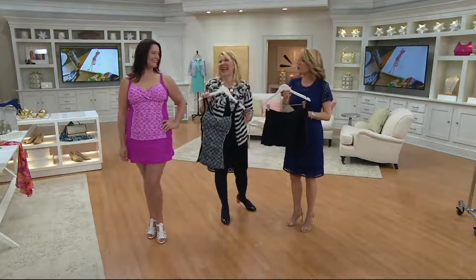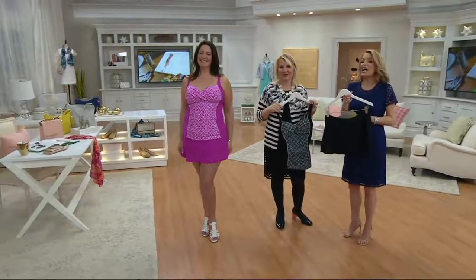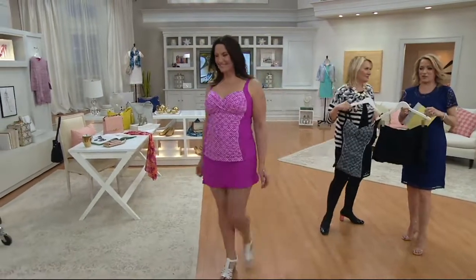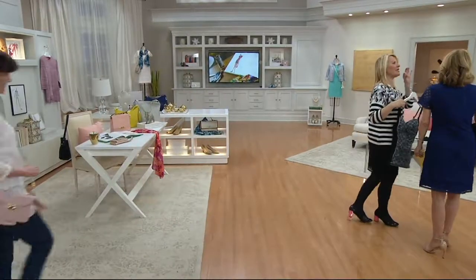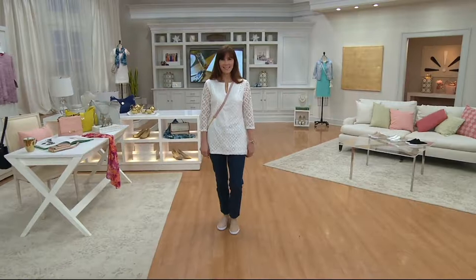That looks so good on you — oh my goodness, it's so cute. Look at Adrienne's smile, that's how you know she feels good in it. The item number is 8288-842. It's youthful without being young — big difference, and a very good point.